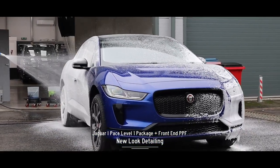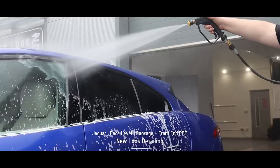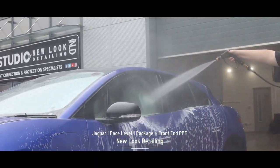What's going on guys, welcome back to the channel. Today we've got this Jaguar I-Pace in for a Level 1 protection package along with front-end PPF. Let's get on with the video.